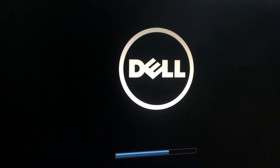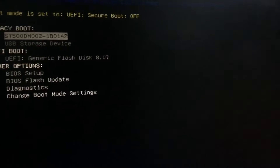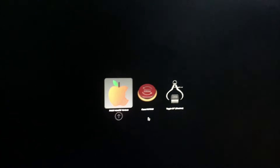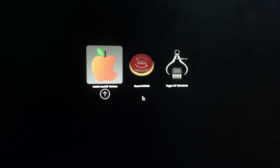Hit F12 — sorry — and then select our UEFI and then hit Enter. So as you can see there, our USB. Just hit Enter on your keyboard.